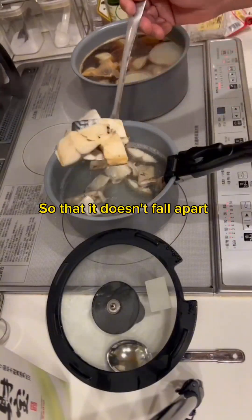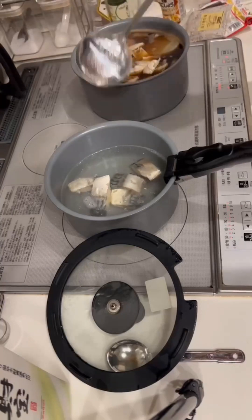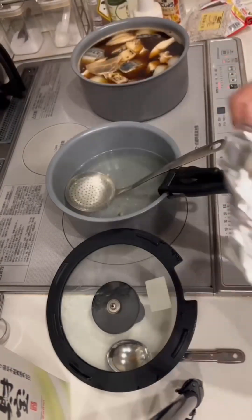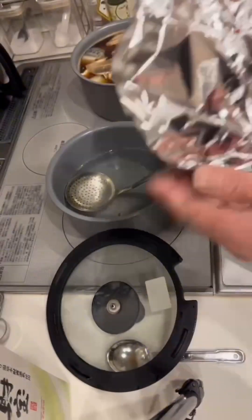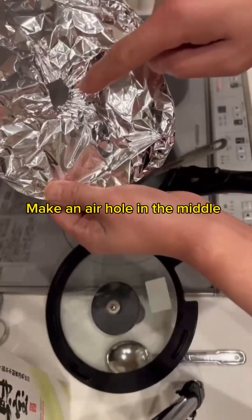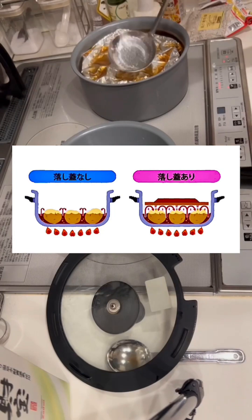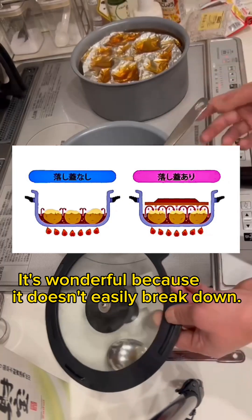The mackerel will be placed here so that it doesn't fall apart — treat it gently. Now, make a drop lid with aluminum foil. Make it into a round shape that matches the size of the pot and make an air hole in the middle. By putting a drop lid on, the right side is present and the left side is absent — it's wonderful because it doesn't easily break down.